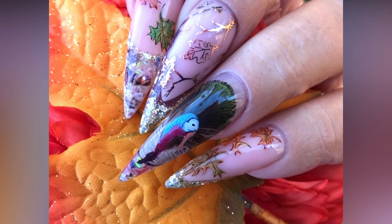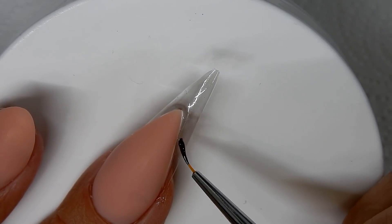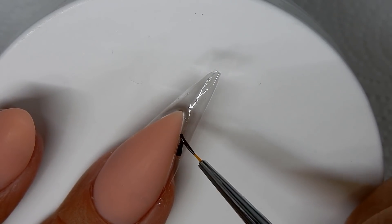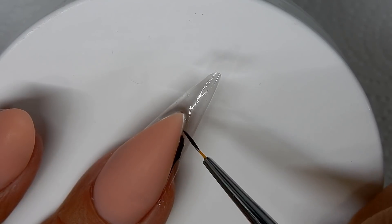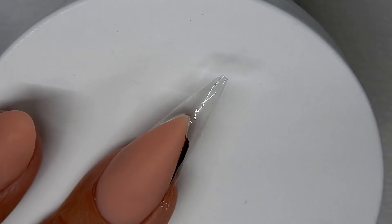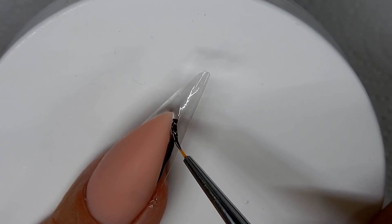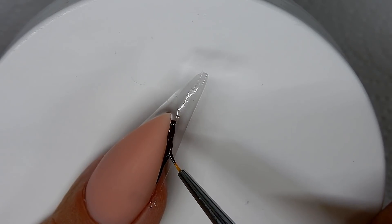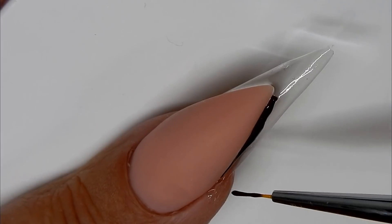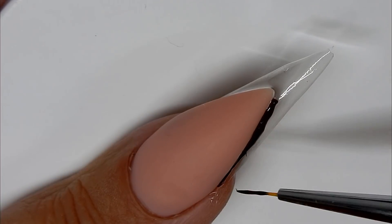Hi everyone, this design was one of the nails that I did for my Thanksgiving nails. I already had the nail bed done — I made it an elongated nail bed and kind of made it pointed in the center so that it would match the stiletto tip part that I applied, which was just a form with some clear gel that I made into the tip.